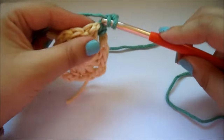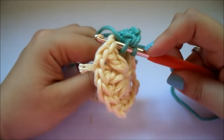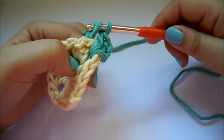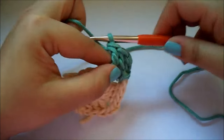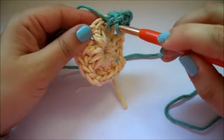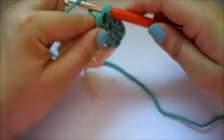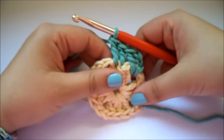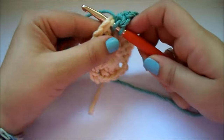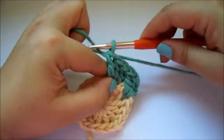Facilísimo. Ahora entonces, en este punto que tenemos aquí dentro, pinchamos — no pinchamos entre punto y punto, sino en el punto. Pinchamos y hacemos punto alto normal. Veis que está ahí pinchado dentro. Ahora en este, que es el siguiente, vuelvo a pinchar y hago otro punto alto normal. En el siguiente, que es este, hago otro punto normal.